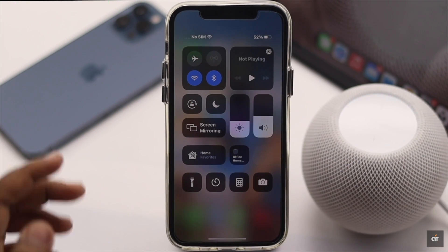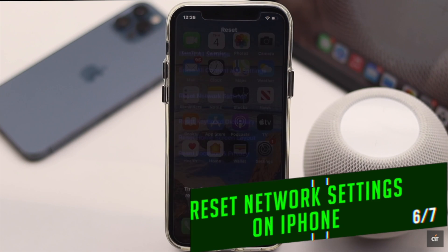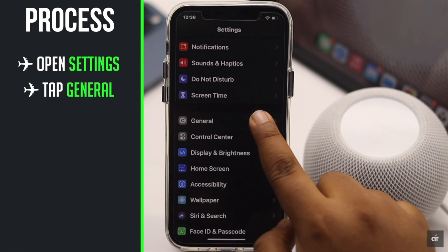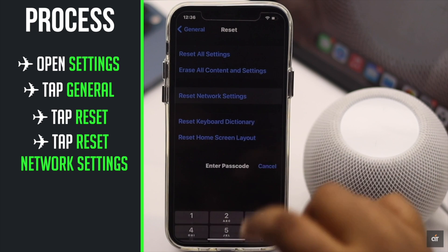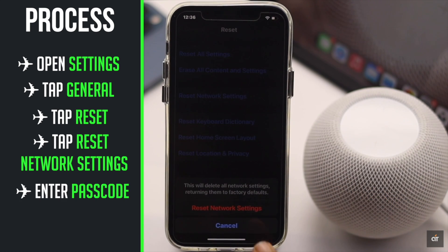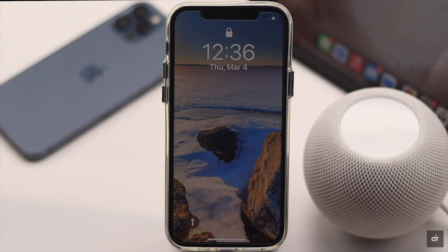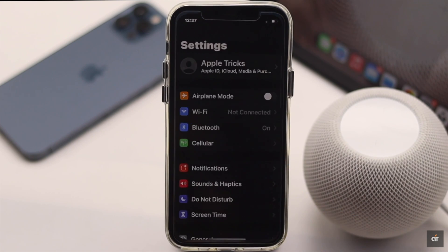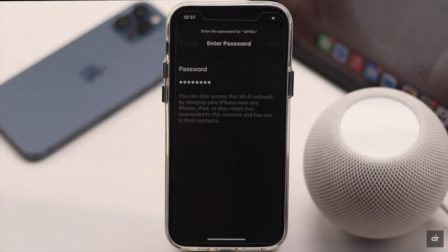As internet connectivity of the HomePod mini depends on the connected iPhone, you can reset the network settings of the iPhone. Launch the Settings app, go to General, scroll down and tap Reset Network Settings. Enter your passcode and tap Reset Network Settings. Your iPhone will auto restart and all network-related information like Wi-Fi networks will be erased — you will have to re-enter them. It should fix the problem.